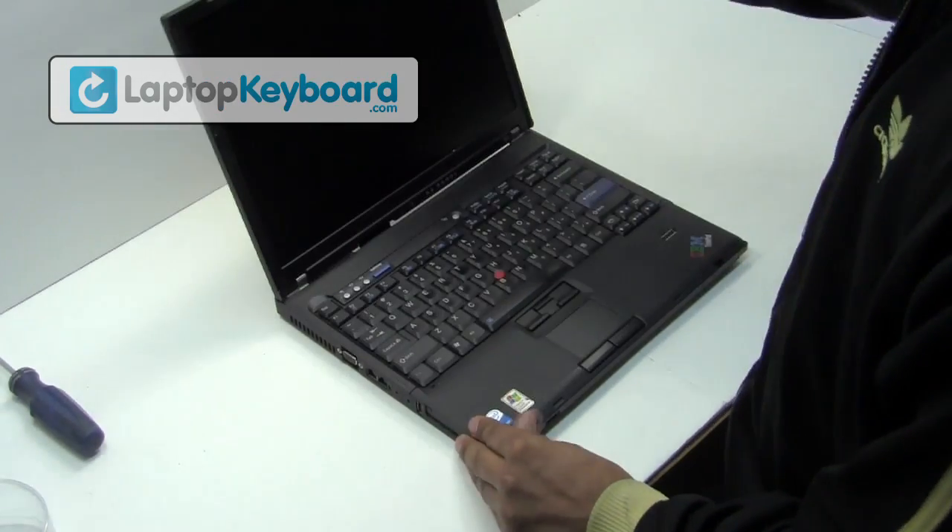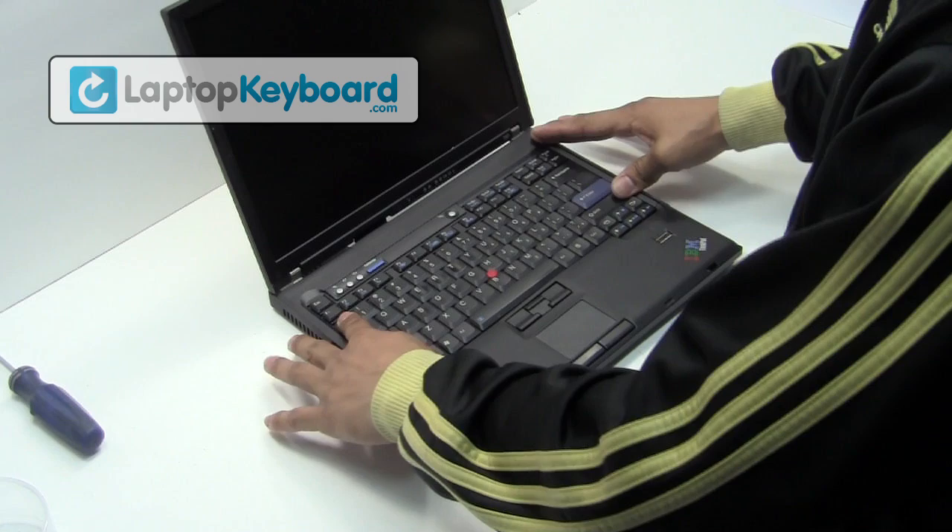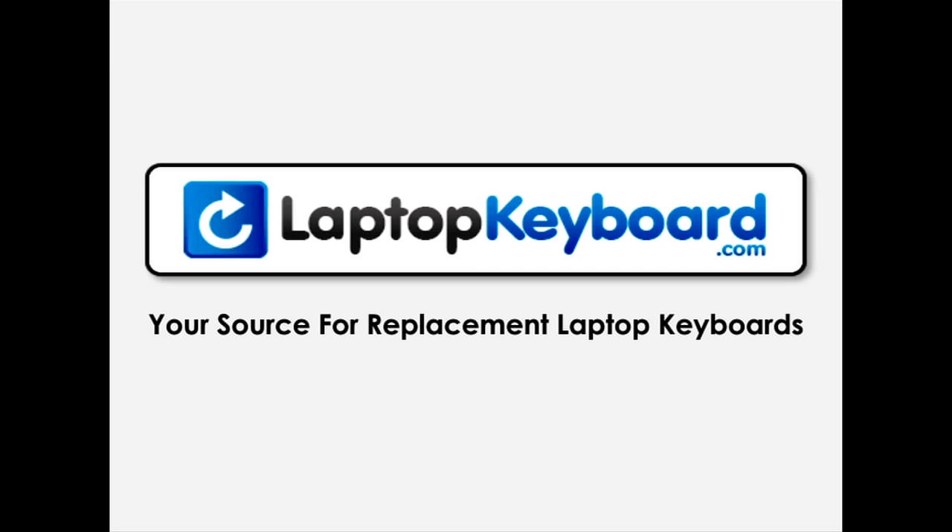Your keyboard is back in place and aligned perfectly. LaptopKeyboard.com, your source for replacement laptop keyboards.